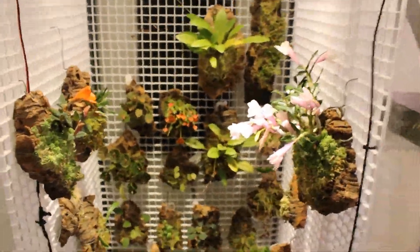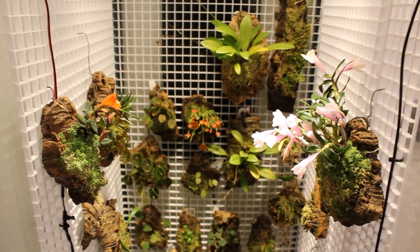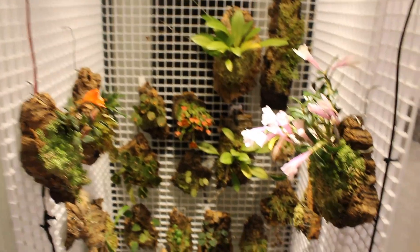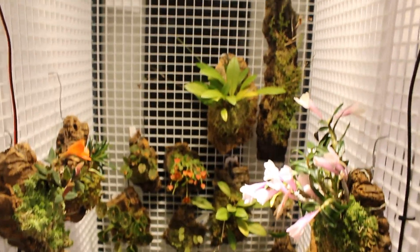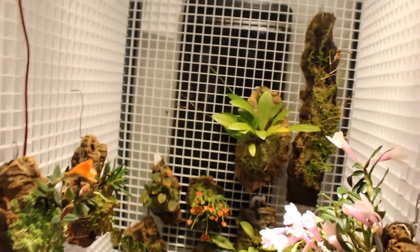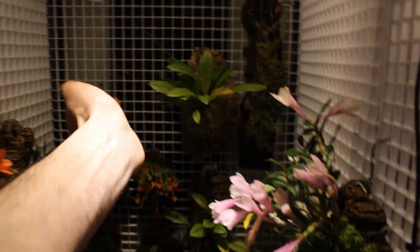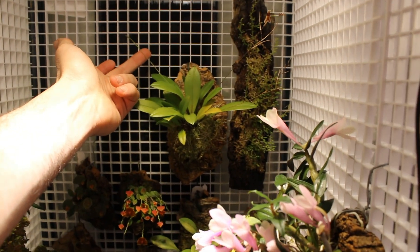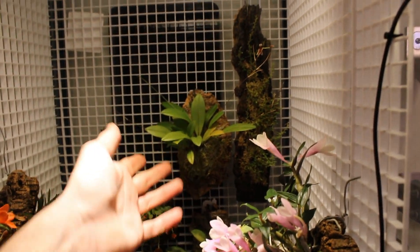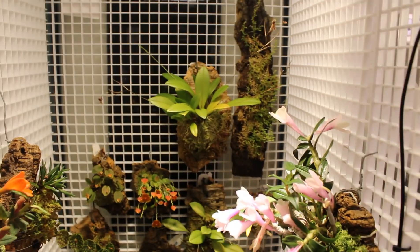We're here in the tank. Lots of progress and lots of stuff still going on. Starting here at the top, I have my Condylago Rodrigoi. This thing is still going strong — it's got two blooms open right now and a third spike that has come out and surprised us. So I think we're going to be back to three blooms at a time on this plant very soon, and I look forward to it.